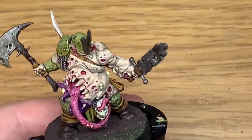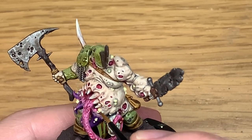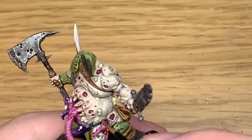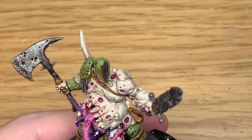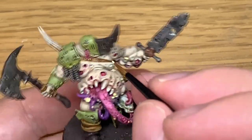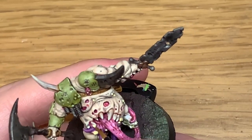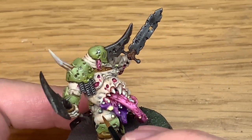Now I'm going to use some Citadel Dawn Yellow. I'm going to use this to go over each and every one of those pustules and boils, just to make them nice and bright. You'll have had some of the flesh colour go on them and some of the shade from the skin as well. So if you re-go over all these and just put all the little boils back on there, that'll get them looking quite frightful.